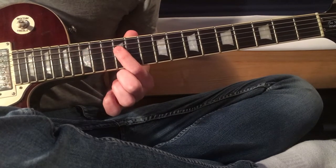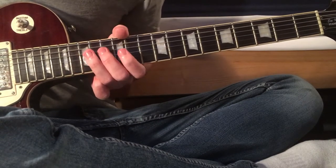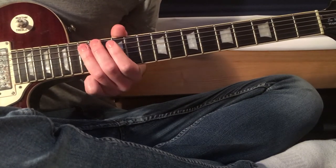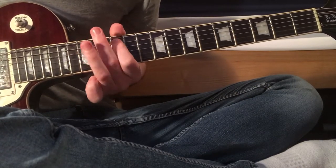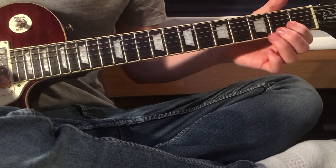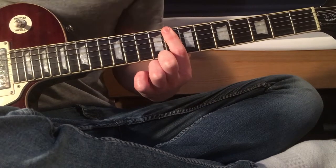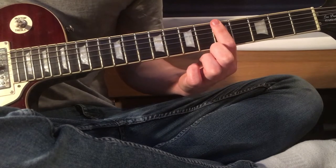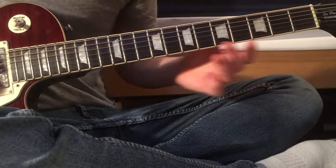We've then got 12 on the D string, open D string. Then 15, 15 on the A, open, 12 on the A, 15 on the A. Three chords — that last one you don't have to hold down here, but that's the 8th fret on the E, A, and D strings, fifth fret, and then open.